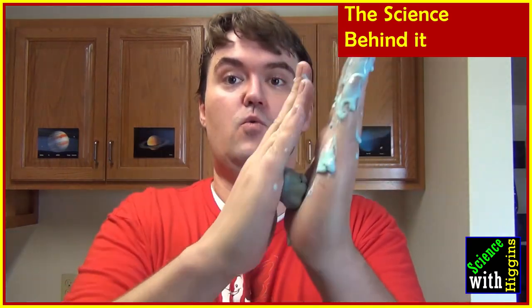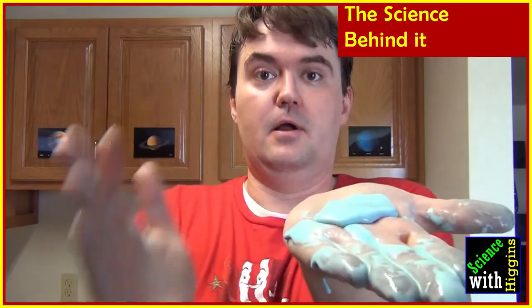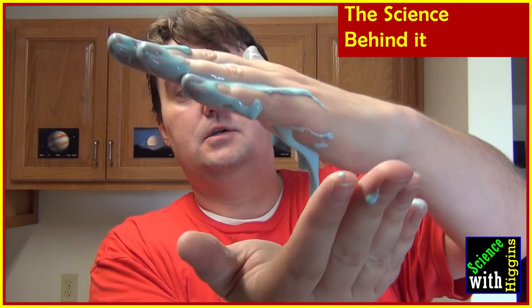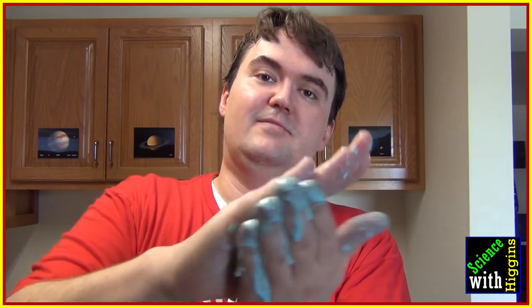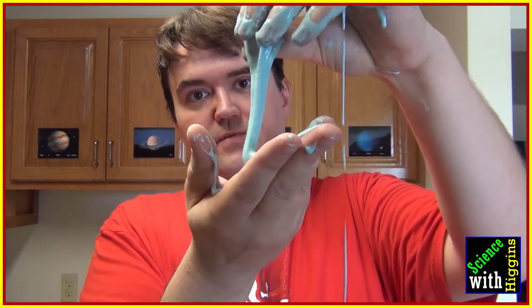I'm doing this in my kitchen because I'm going to roll some balls of oobleck in my hands to demonstrate something really cool. If I roll the oobleck, notice it acts like a solid, but as soon as I stop it turns to a liquid. That is the definition of a non-Newtonian fluid — it doesn't follow our typical ideas of a solid, liquid, or gas, and this stuff is really fun to play with.